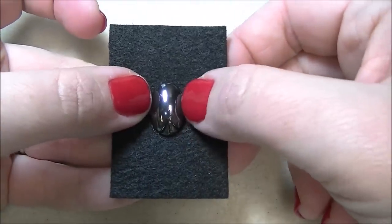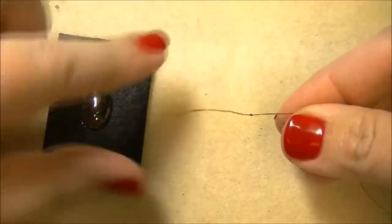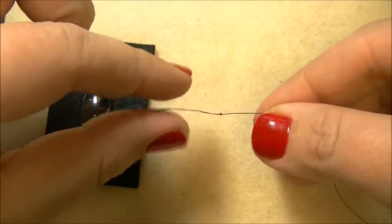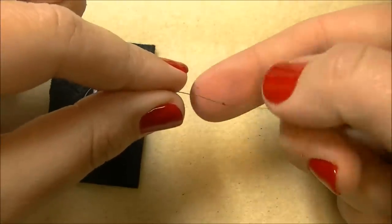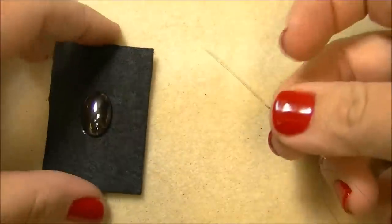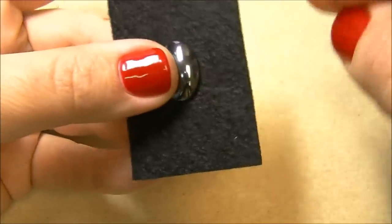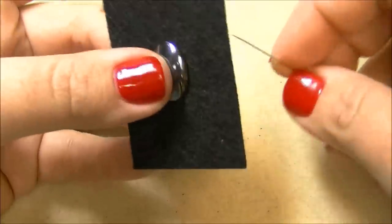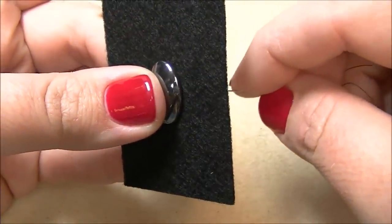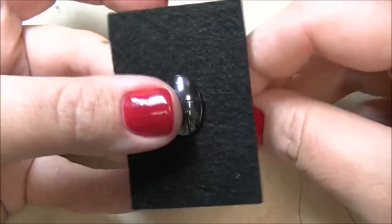You'll want to let this dry, and then we'll start working with it. Once your piece is dry, you're ready to start stitching. I've taken my six-pound Fireline and I've put a knot in the very end of it. Using my needle, I'm going to come up through — it doesn't matter where I start — but I'm going to come up through the beading foundation as close to the cabochon as I can.